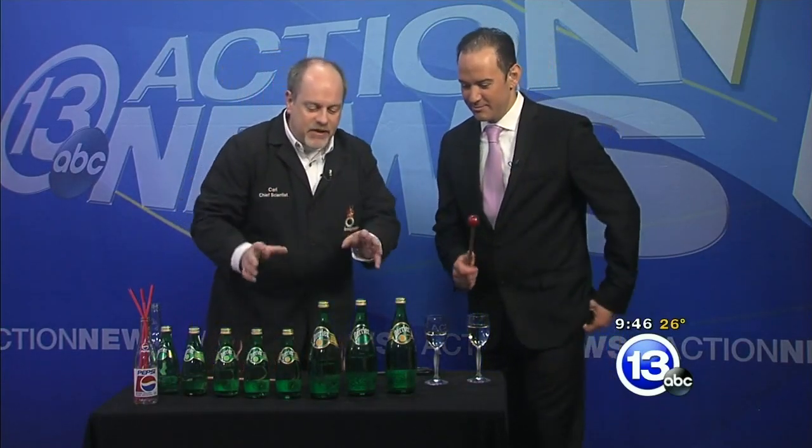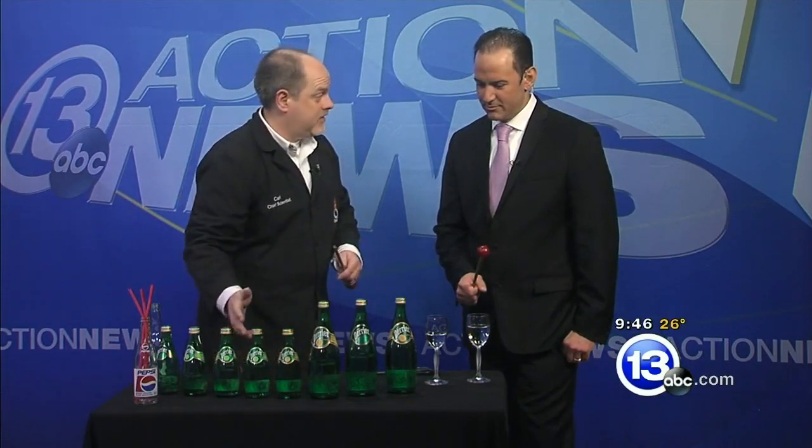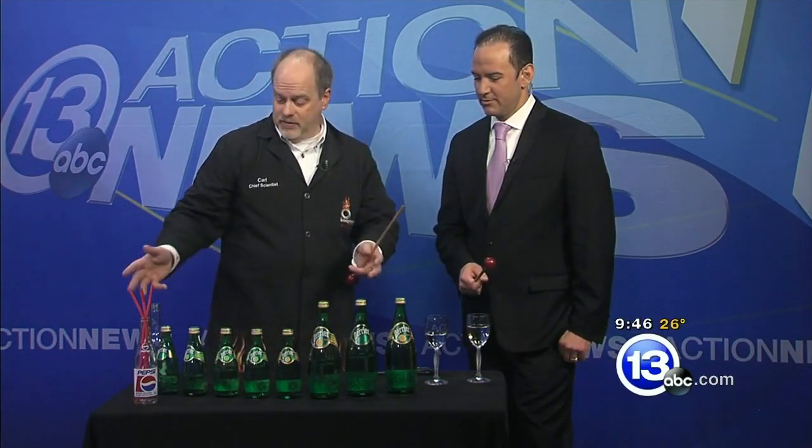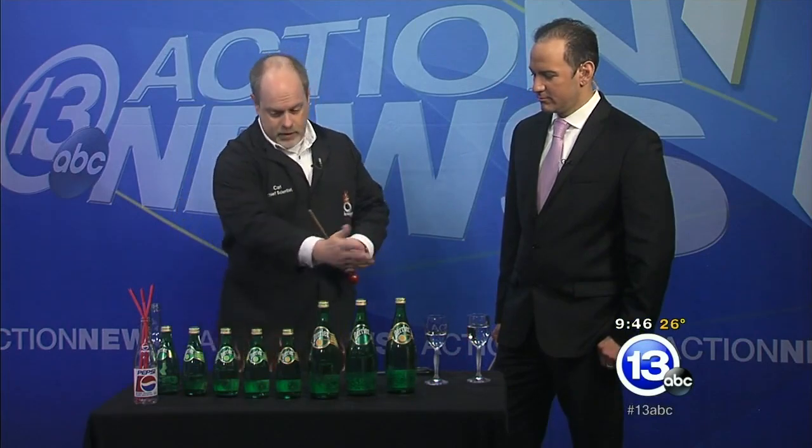There's nothing special about Perrier bottles — you could do this with any kind of bottle. I just like these because they come in two different sizes: the big ones and the small ones, and it all looks consistent. You could use Pepsi bottles, wine glasses, almost anything. Different levels of water in each of the bottles. Go ahead and give it a try.